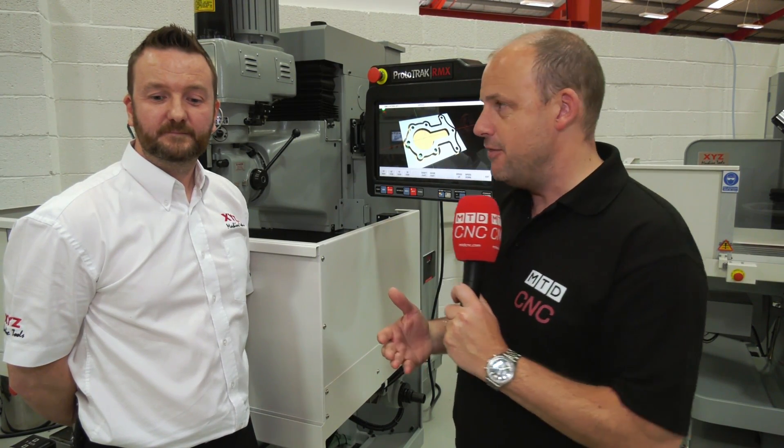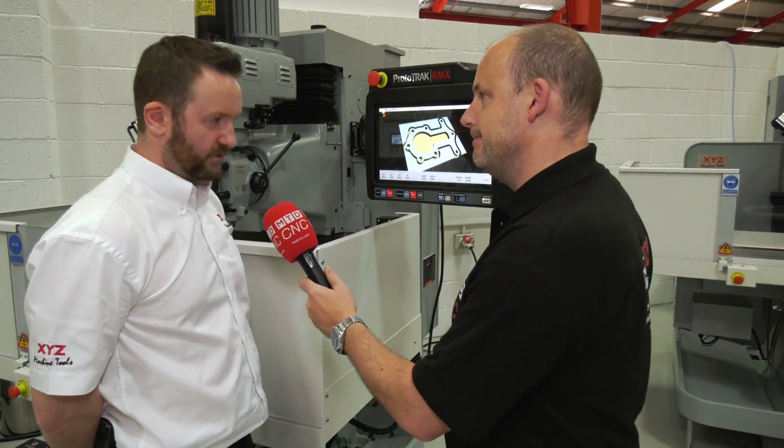Brilliant — importing DXF files, editing them, and getting this simulation to make sure you don't have any issues during your machining process. Thank you very much, Mark. Brand new RMX control. No problem.